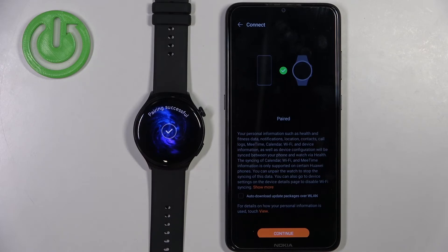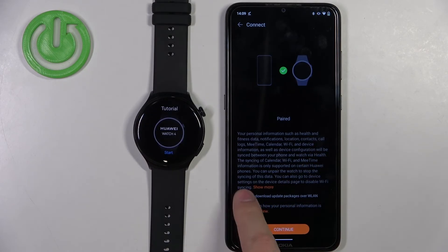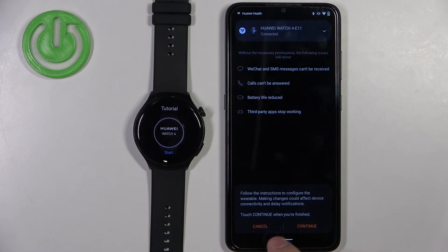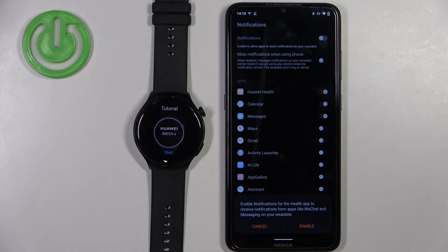Here you can check the box to auto-download update packages if you want to, then tap on continue. Tap on done, then continue. Right here you can enable phone notifications — if you want to receive notifications from your phone on your watch, you need to enable them and allow some permissions. If you don't care, you can tap on cancel and then OK to confirm.